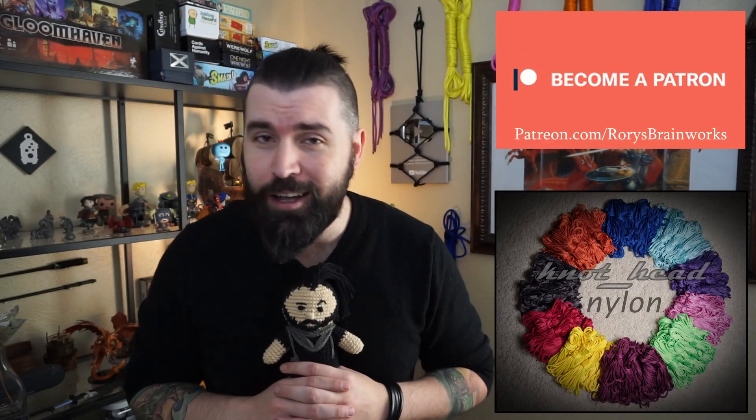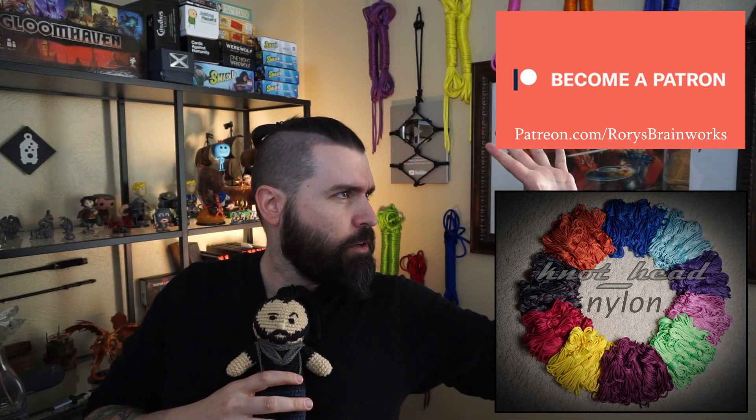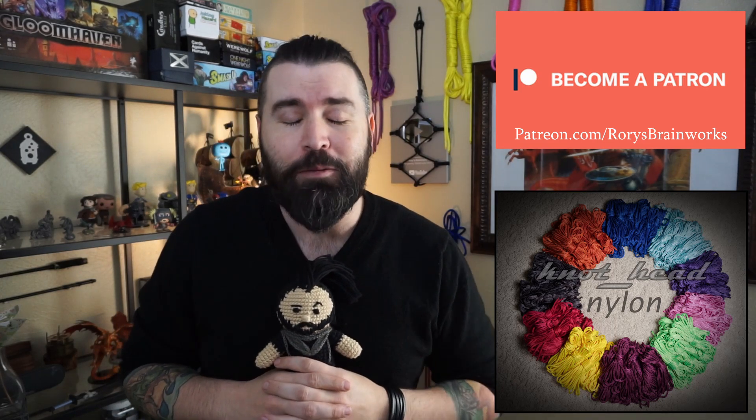I hope you enjoyed learning from that tutorial as much as we did teaching it to you. She's been there the whole time being nice and patient — it's kind of unnerving when you think about it. I would be remiss if I did not bring up my other sponsors for today: the lovely people over at Knothead Lyon and over at Patreon — that's patreon.com/RorysBrainWorks, just like this YouTube channel. They are my rope vanguard, my colonizers of dreams, and without them all the ropey and video game endeavors I do would be way harder to accomplish.